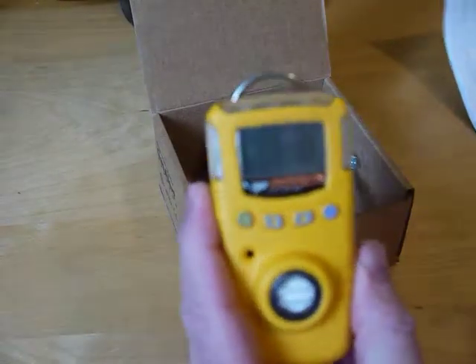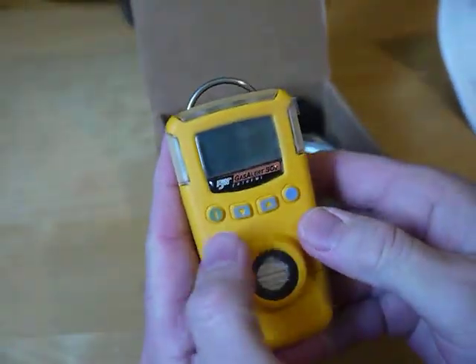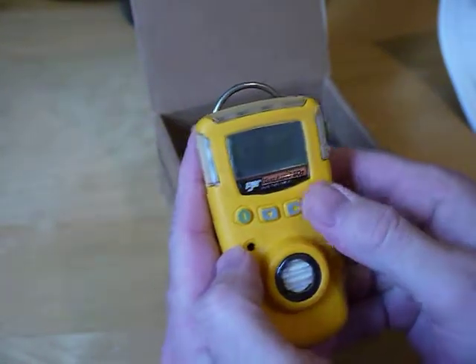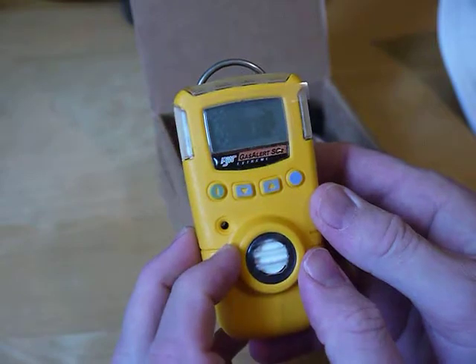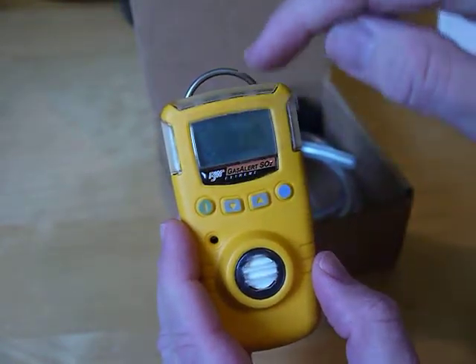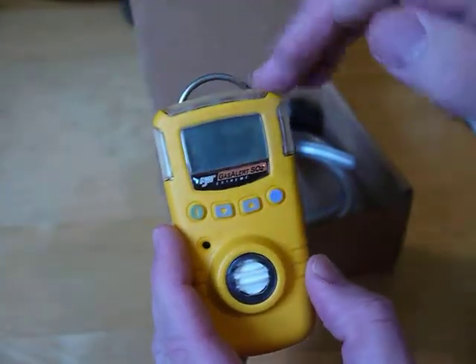Let's go through the basic operation. You've got four buttons: on/off, down, up, and an enter button. The sensor is here. The audible alarm comes out of here. You also have a real-time display at the top and alarm lights around the unit.